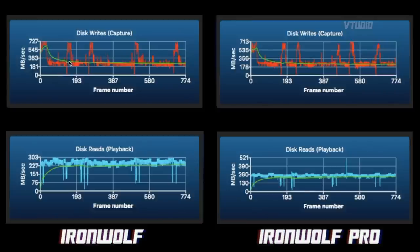Looking at the graphs, the Ironwolf had a consistent flow and wrote slightly higher and longer than the Ironwolf Pro. The Ironwolf boosted up to 727 while the Ironwolf Pro boosted to 713 — not quite as high — and then came down more quickly. The Ironwolf would boost back up faster afterwards, whereas the Ironwolf Pro had a more wave-like pattern: go fast, slow down, stay stable, then go fast again. The Ironwolf had more peaks throughout, which explains its better overall write performance.